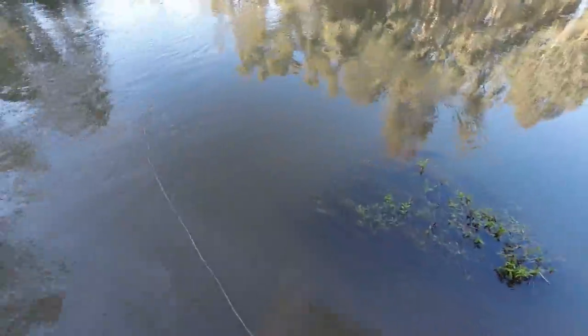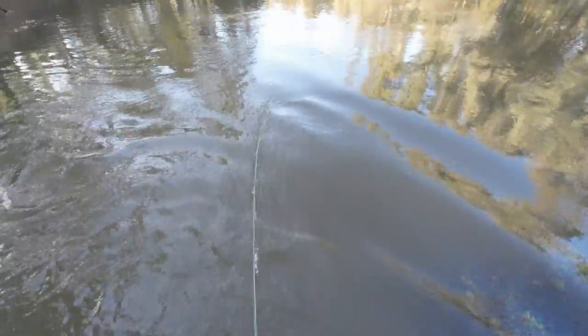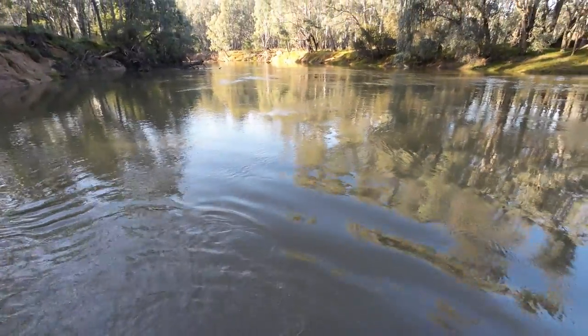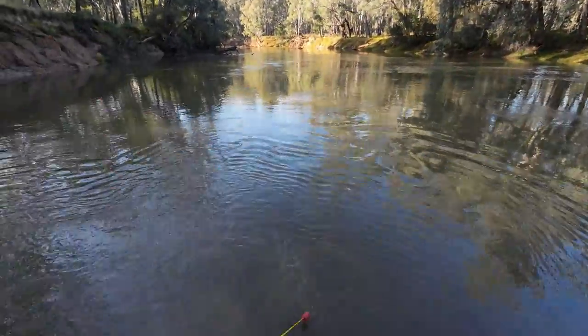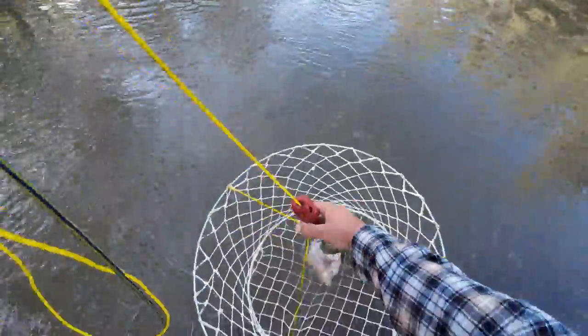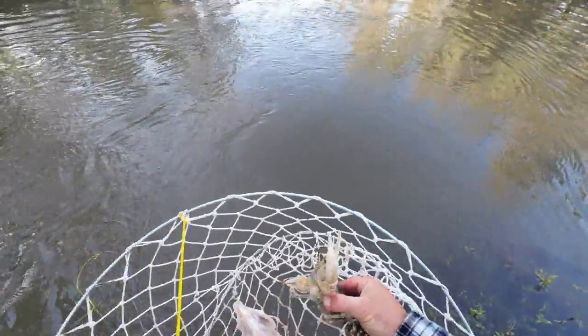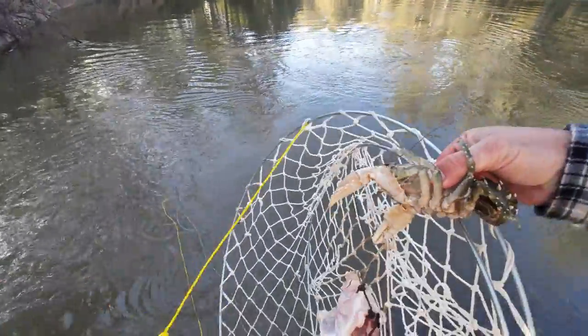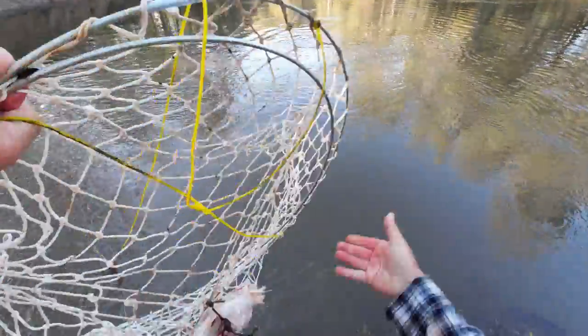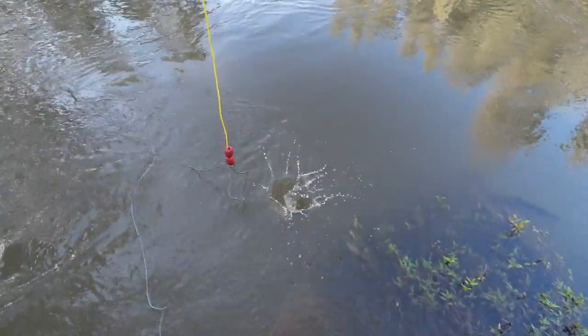We are off to an awesome start with that dinosaur of a crayfish. What's net number two got? A snag — that's what it's got. It's coming up — nope, we've got a little one. Tiny Tim! I'll hold that over the water upside down and he'll fall off. See you, mate. Wow, two from two — Tim, we're off to a great start.